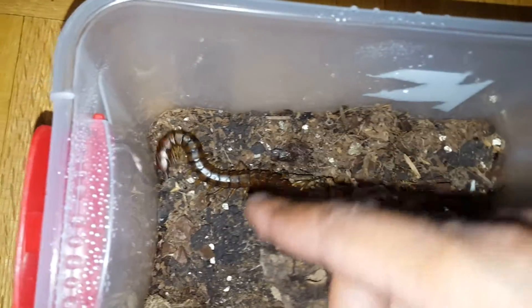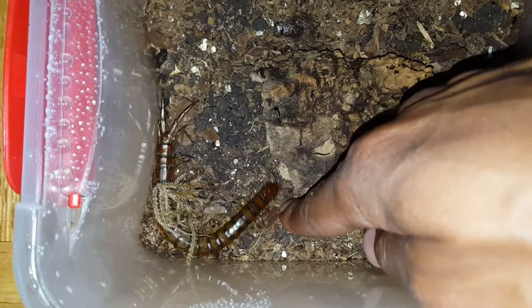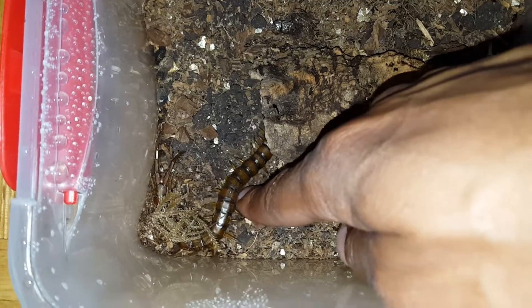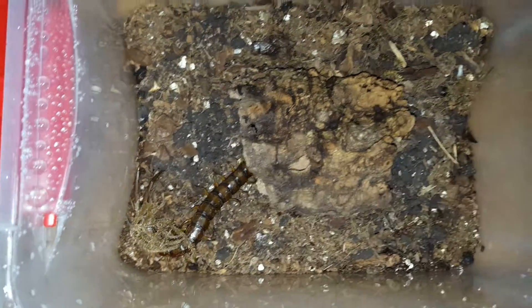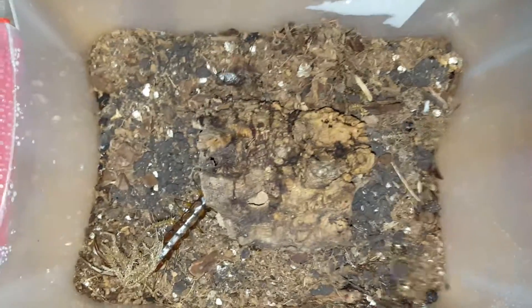Now we'll bring him down. As you guys can see, not even a month of socializing him — basically touch him anywhere on the body and he goes right back into hiding, but no biting.